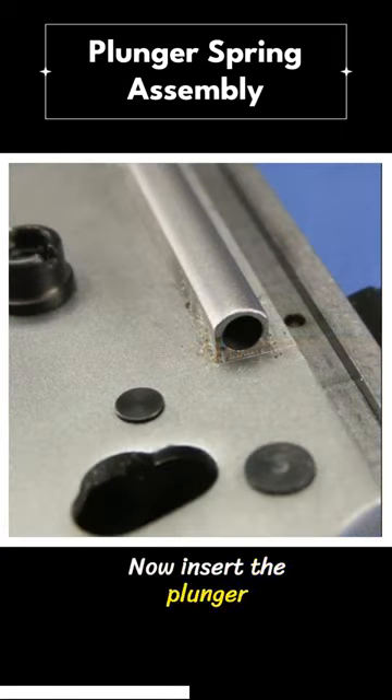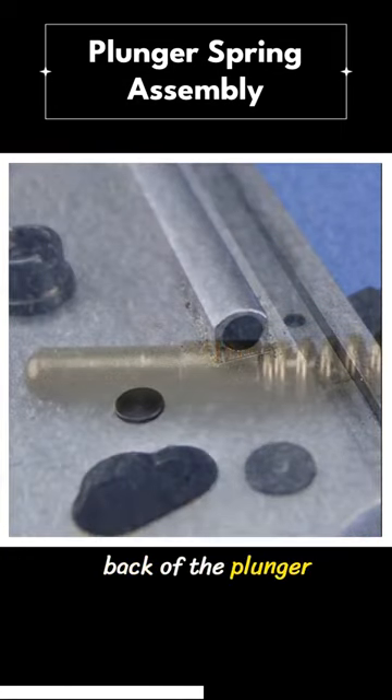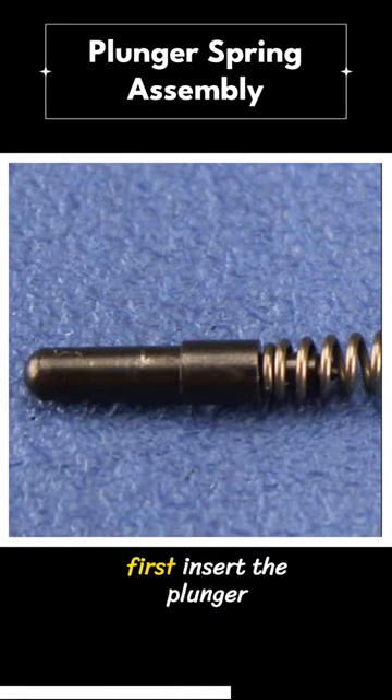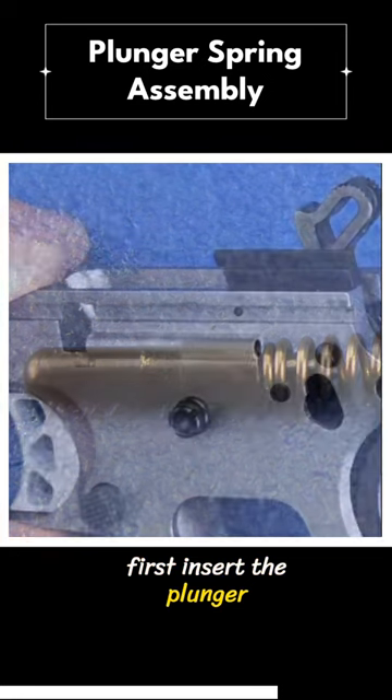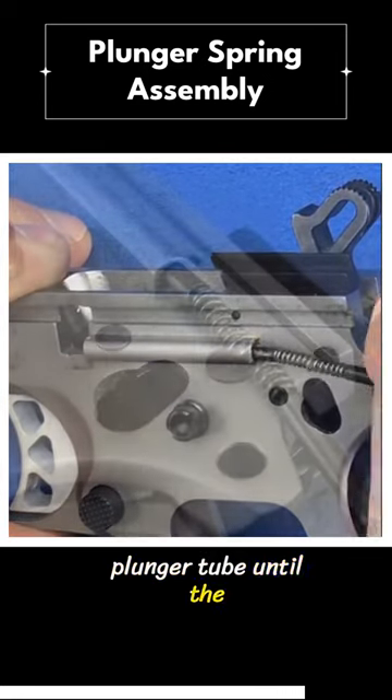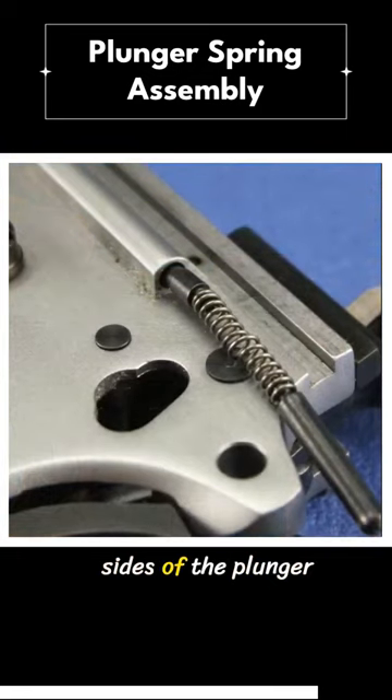Now insert the plunger spring assembly into the back of the plunger tube, slide lock plunger side first. Insert the plunger spring assembly into the plunger tube until the plungers stick out both sides of the plunger tube.